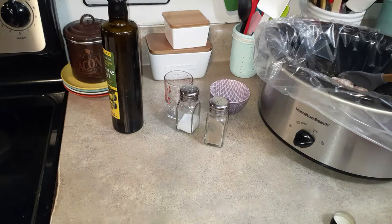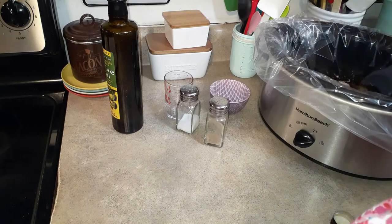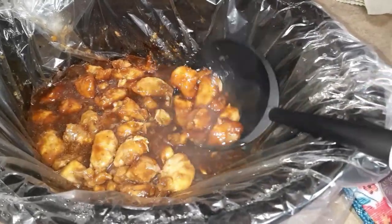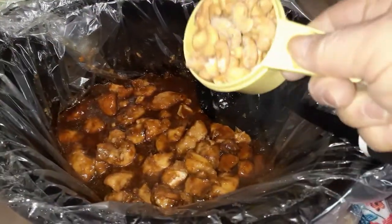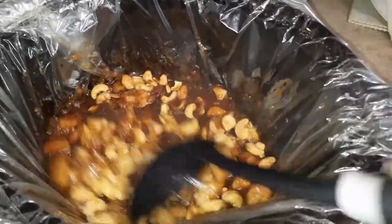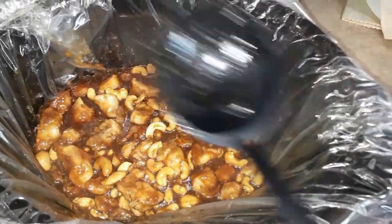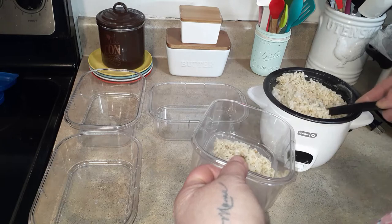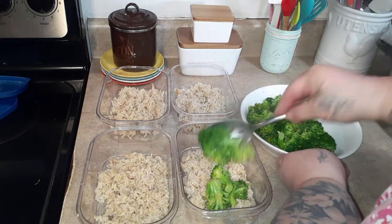Whisk that up really well, pour it over the chicken, and let it cook covered on high for two and a half hours. When two and a half hours is up, we're going to add the cashews. Sometimes if the sauce is thin I'll leave the lid off, but this time the sauce thickened up nicely so I added three quarters of a cup of cashews, put the lid back on, and let it cook the last half hour. I wanted my cashews cooked a little bit, not completely crunchy and raw. So two and a half hours, then add the cashews for another half hour.